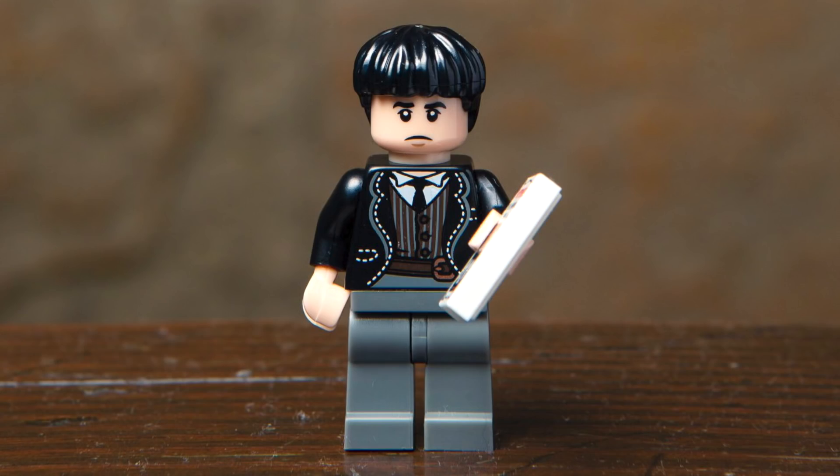Next up, we've got Credence Barebone, and I think the hair piece is spot on. The character looks sad just as he did throughout the movie, and the print on the torso is pretty detailed. His main accessory is a 1x2 tile with a print for the New Salem Philanthropic Society.